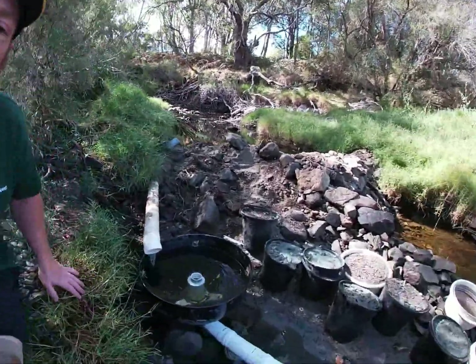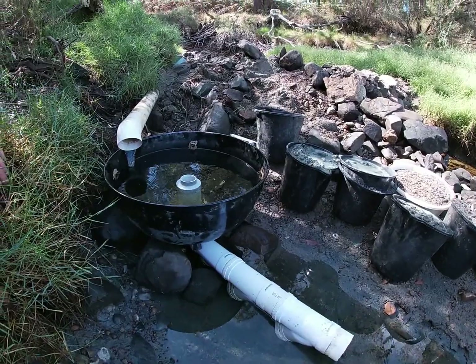Hey, good morning and welcome back to Lithium Valley Rocks Prospecting. My name is Andrew and this is Bridgetown, Western Australia. I thought I'd come back down to the Blackwood River today and show you my nifty hydrocyclone that I've made. I went up the tip and found an old Weber and converted it after I saw a blue bowl — I thought that was a pretty good idea.